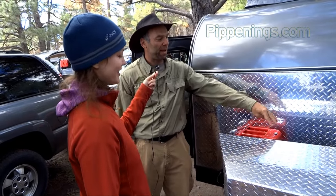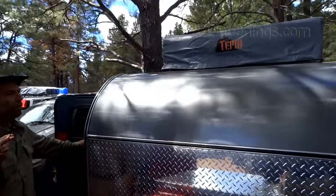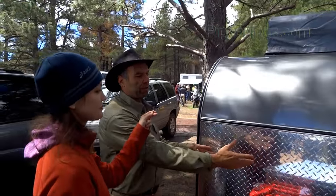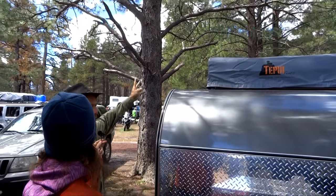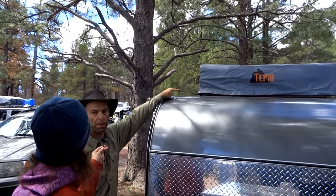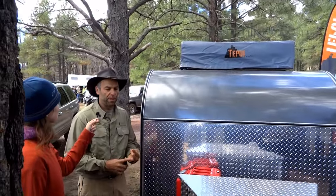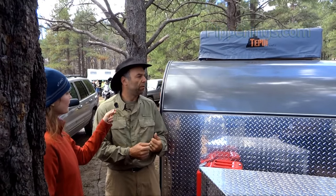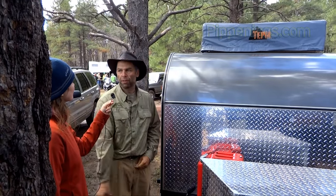We have an extra tote back here for a generator or some extra jugs of water. This model also has an optional rooftop tent. This will sleep a couple of people inside the trailer. If you open up the rooftop tent with the vestibule, you'll be able to sleep three more up here and two more in the vestibule. The idea behind this was to have sleeping capacity for as many people as a tow vehicle would have — so if you have seven or eight people in the vehicle that's towing it, you should be able to sleep them all in this trailer.